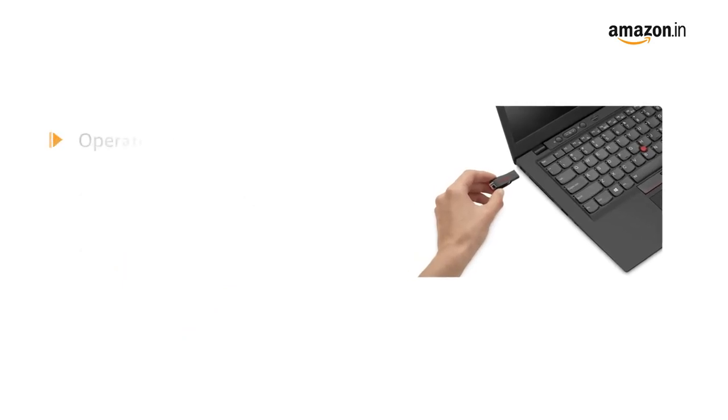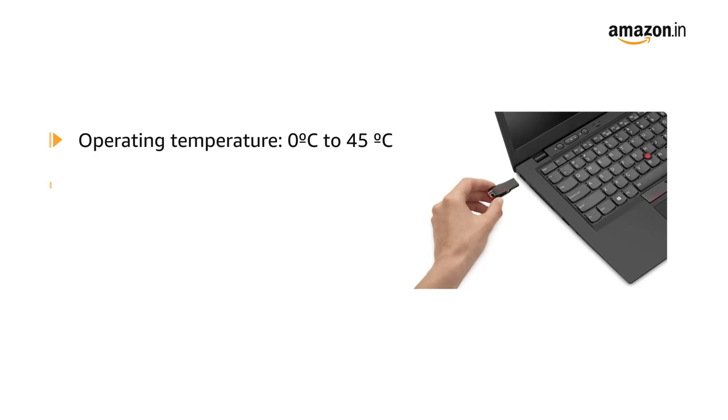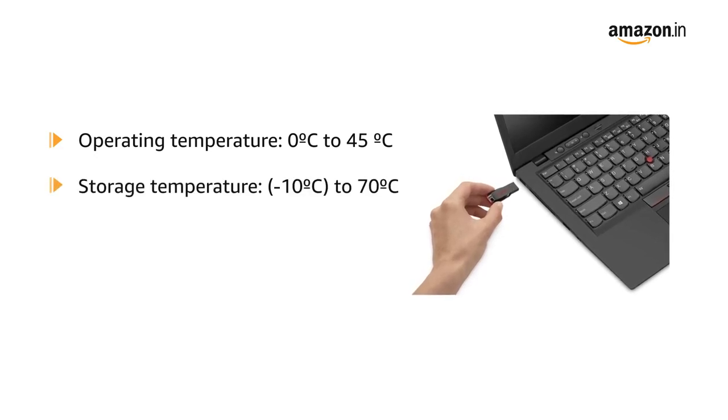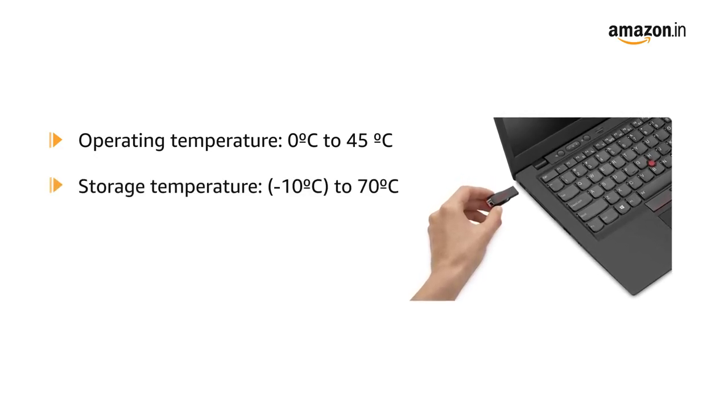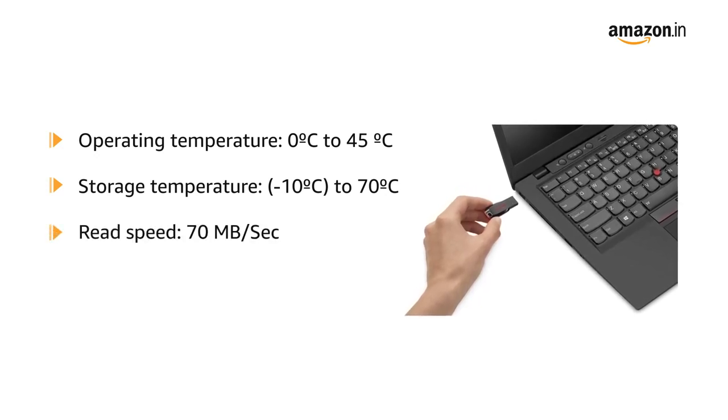This USB flash drive has an operating temperature of 0 degrees Celsius to 45 degrees Celsius, a storage temperature of minus 10 degrees Celsius to 70 degrees Celsius, and a read speed of 70 megabytes per second.